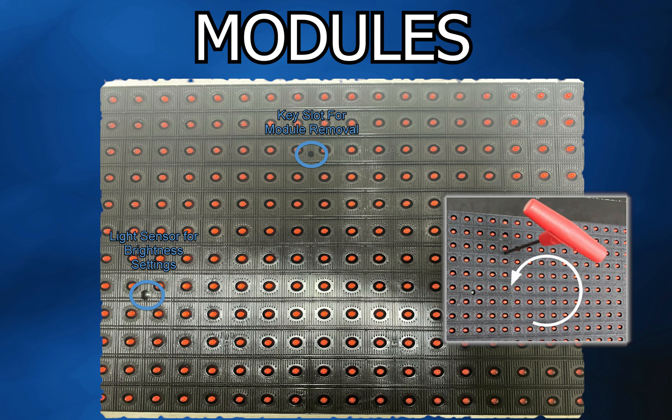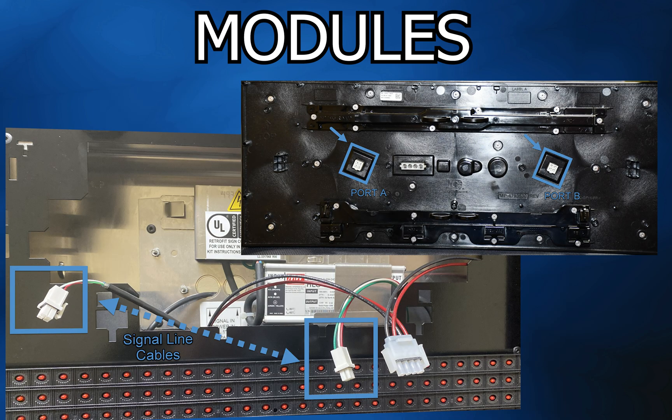These modules have a sensor used for auto-dimming and a keyhole for removing the module. On the back, you will have two signal ports: port A is signal in and port B is signal out.